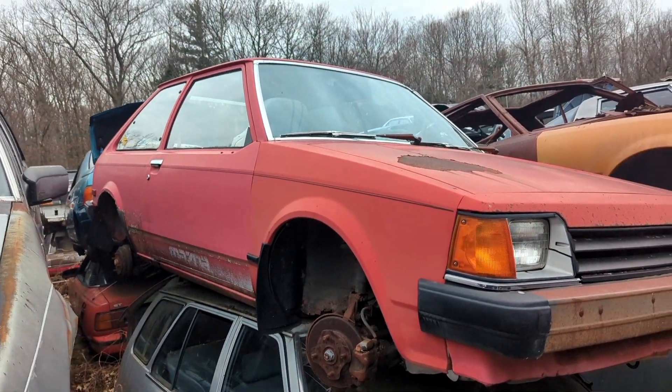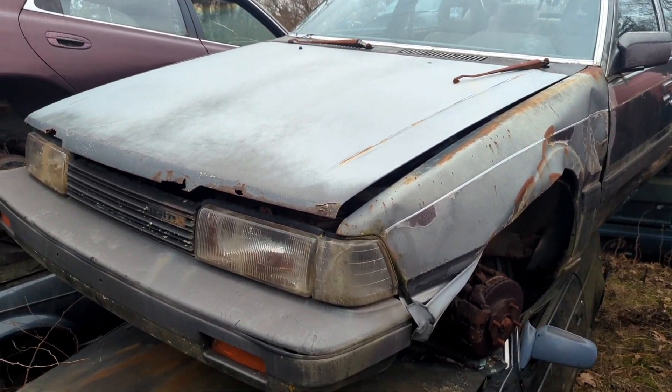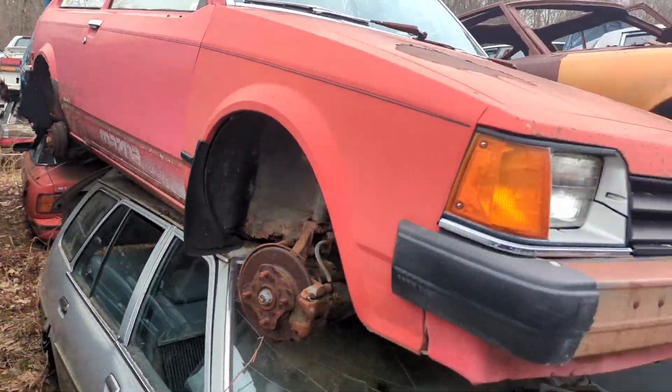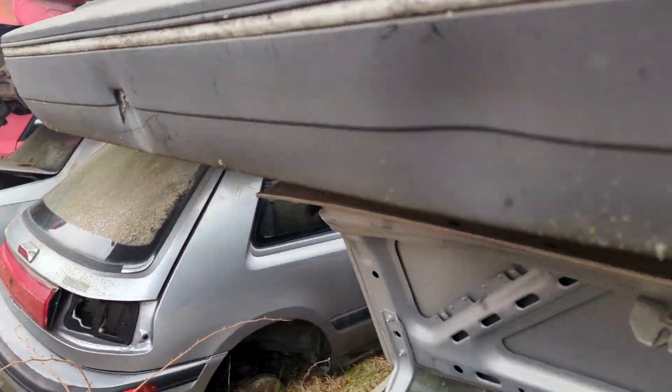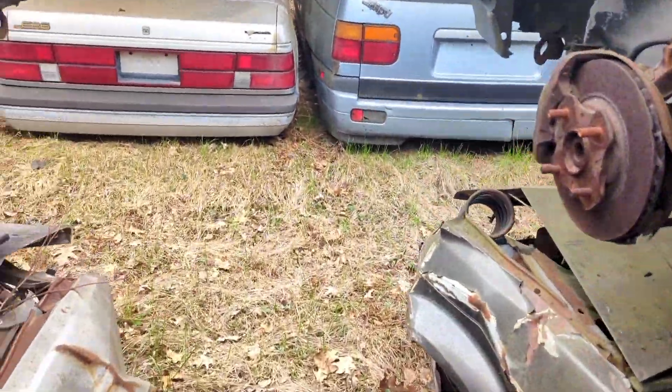Little Mazda — I think it's a 626, I'm pretty sure. I don't know, you guys let me know in the comments. Some rad stuff over here. There were some Tercel wagons somewhere — just got to remember where the heck they were.